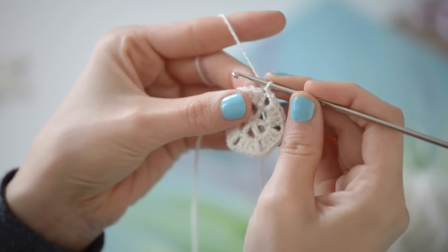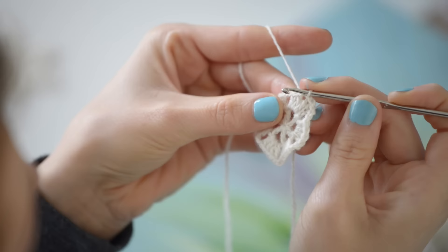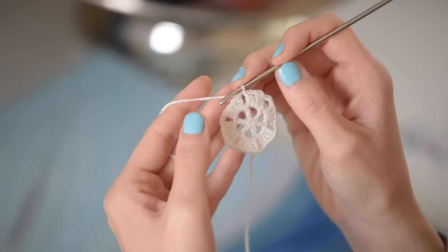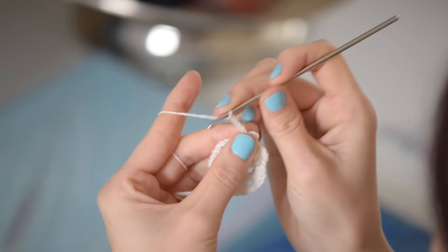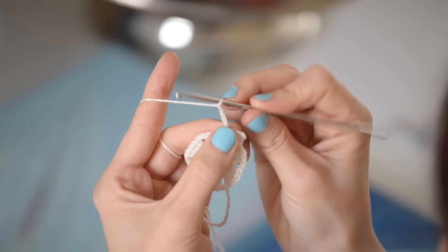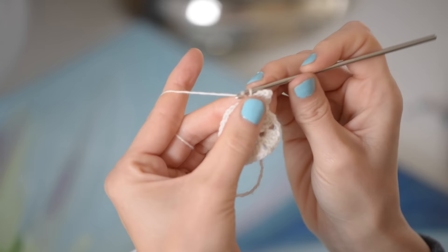Now what we're gonna do is slip stitch our way over to the next chain two space — so just slip stitch in each double crochet across until you get to that chain two space, and then go ahead and slip stitch right into that space as well. Now we're gonna make our first little edging for our snowflake. So chain three and slip stitch into the chain two space, then chain five and slip stitch into the chain two space again, and then finish with a chain three and slip stitch into the same chain two space.